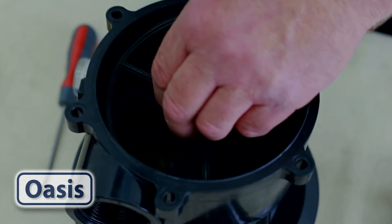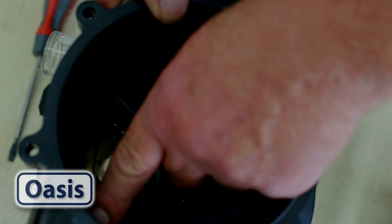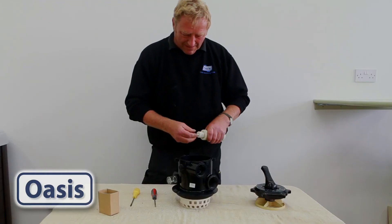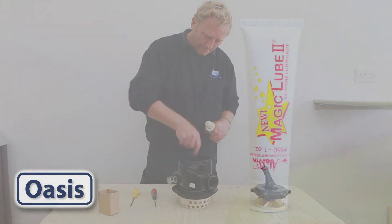Put the new gasket into position and make sure to run your fingers along the top of the gasket to make sure that it's firmly pushed down into place. Run a suitable O-ring lubricant over the top of the gasket, such as Magic Lube.